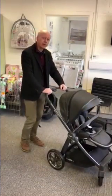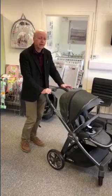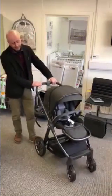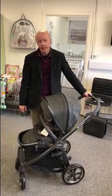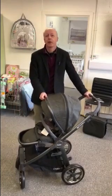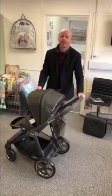So that's the Baby Style Oyster — as I say, one of our best sellers. In pepper and mercury city gray, really great colors. If you'd like to see it in a bit more detail, come in and push it around yourself — go through the colors, folding and unfolding, and try all the bits. We're here in Brimpool in Dorset. You can give us a call, make an appointment, or pop in and we'd be happy to run through it with you. Thanks for watching.